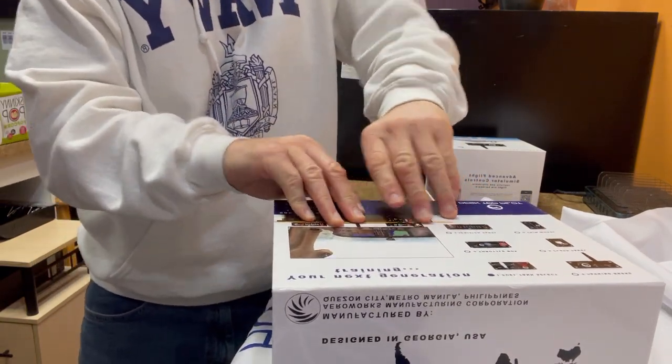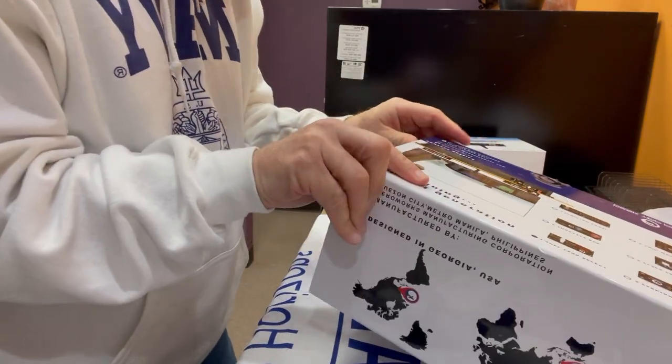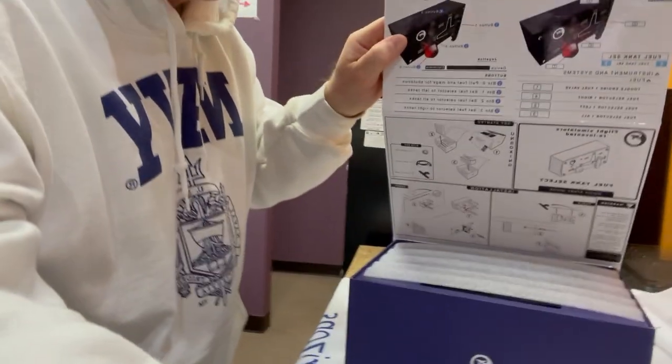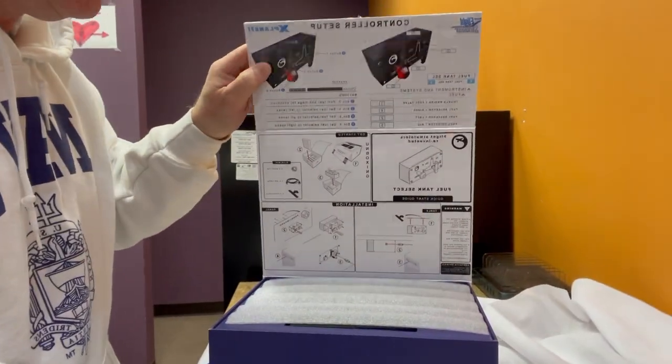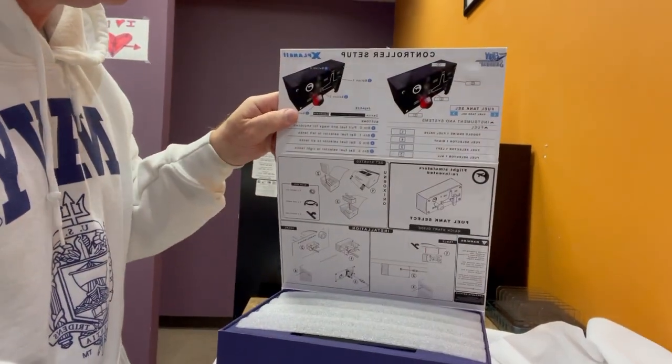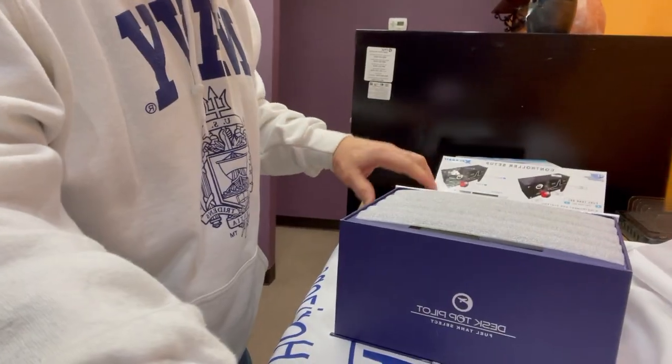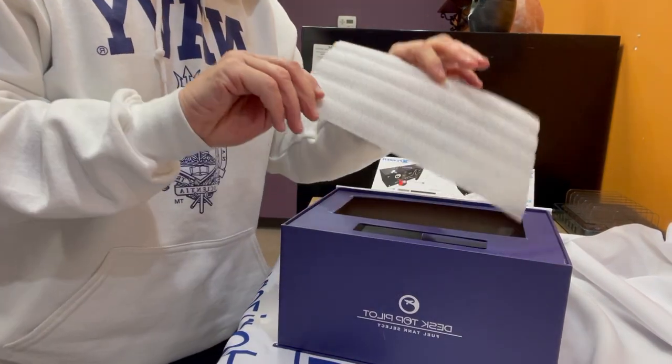There we go — another flap. Look at this, this is just unbelievable. This flap opens up and it has the instructions and a picture of what you're doing right there on the flap. I love the packaging! And then they have a nice protective piece inside.